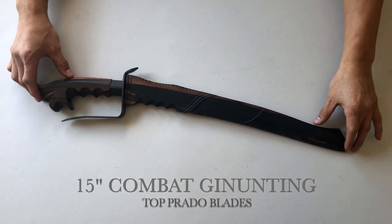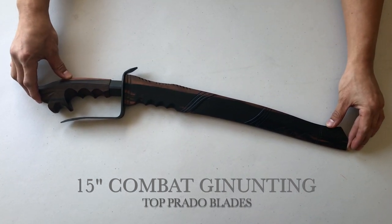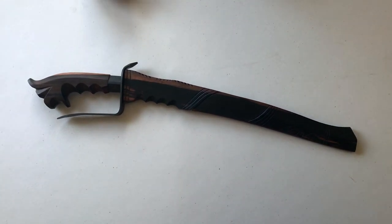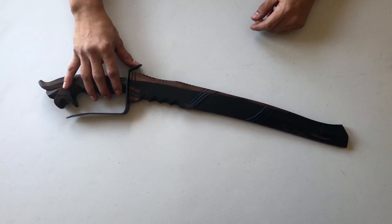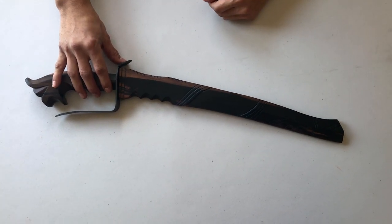Here we have the Top Prado 15-inch Ganunteng. This one is hand forged by retired Second Lieutenant Manuel S. Prado Jr. of the Philippine Force Recon Marines, Class 001. These are designed, implemented, and utilized by the men of the Philippine Force Recon Marines and still utilized in the battlefield today.